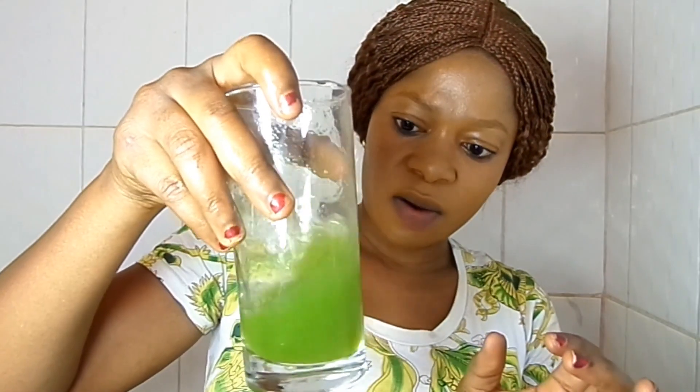To remove bad breath, first I'm going to gargle my mouth with the parsley juice. You can see how the juice is looking — it's going to look somewhat green. Of course I haven't brushed my teeth for today; this is early in the morning.